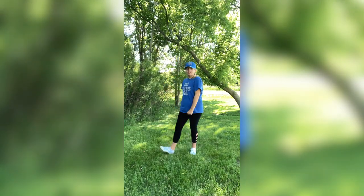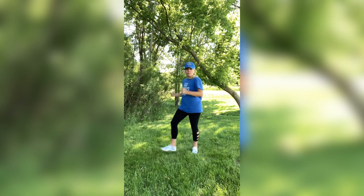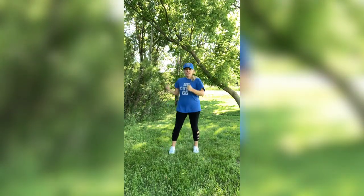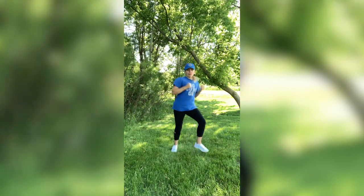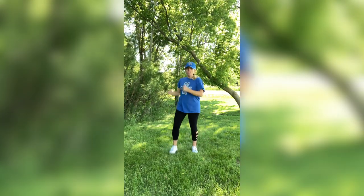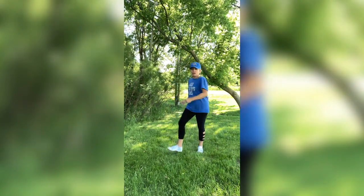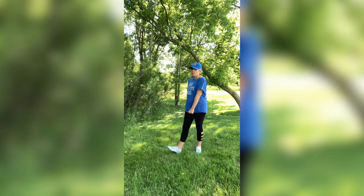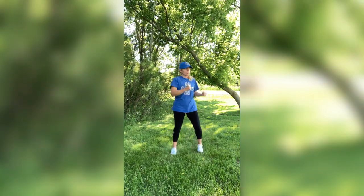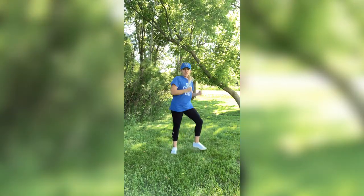Let's do our third move — heel digs. Right into it. Stand up nice and straight. If you want more advanced, hop it out, adding a hop, speeding it up. Or just right here — either one gives you a good workout. Great thing is, you've joined me today. Hopefully you're standing up and moving along. Nice job guys. We're going to do four more.